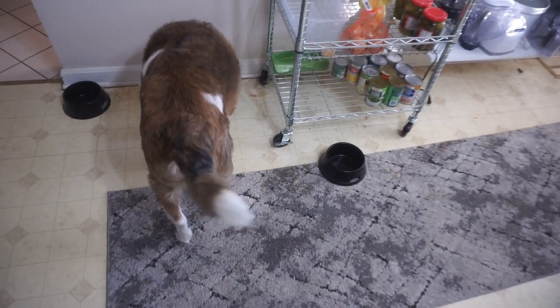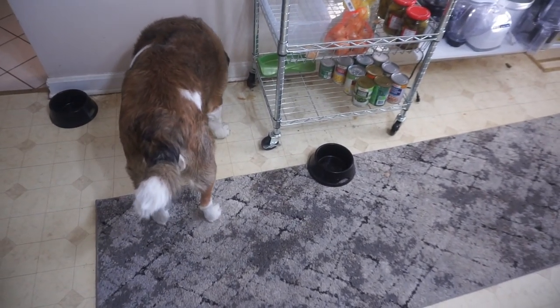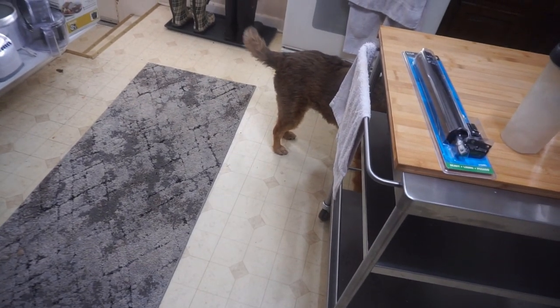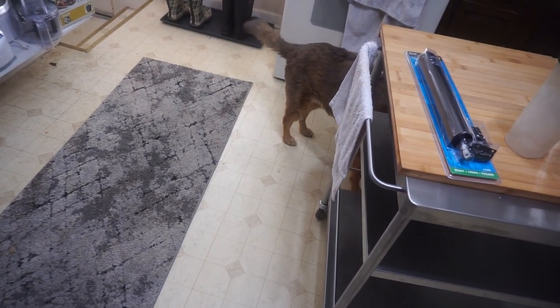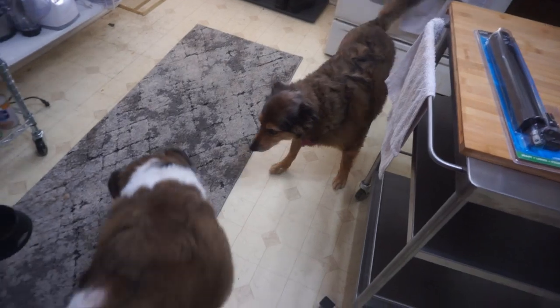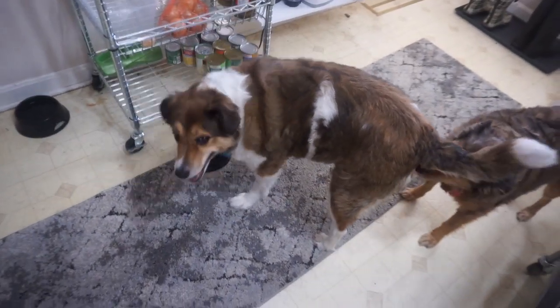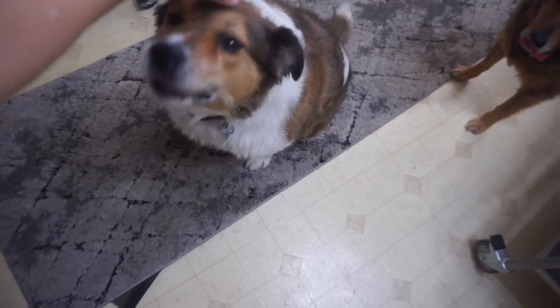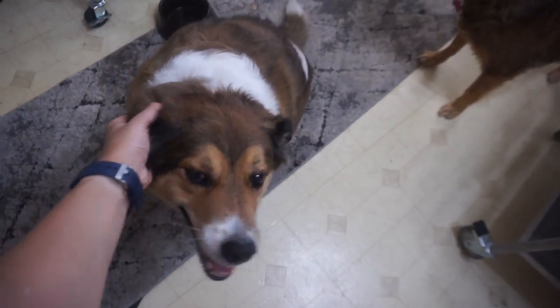Milton, Milton, sit down. Sit your butt down, or drink water. Come on. Madeline, Madeline, where are you? Why can mommy only see your butt? Good boy, Milton, sit. Good boy, Tinky.